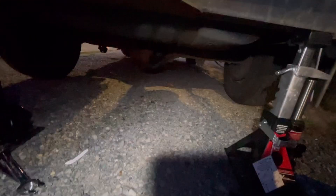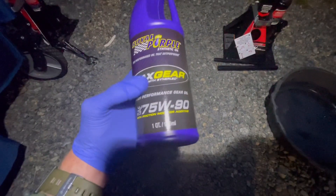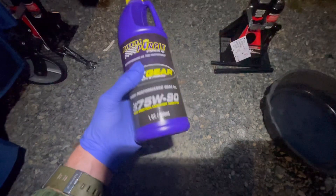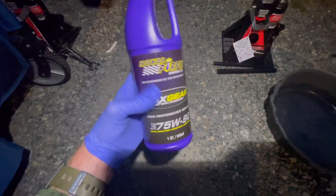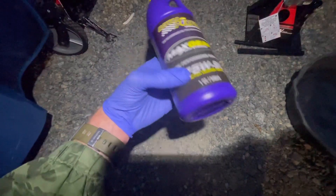I might be changing the differential fluid — you can see it leaking a little bit, not much. I'm also changing out the shocks. I don't cheap out on rear diff fluid because you change it so infrequently and it can have a little effect on fuel economy, so I got Royal Purple. I've also used Redline before — 75w90.